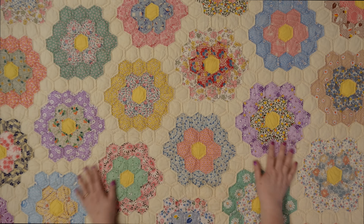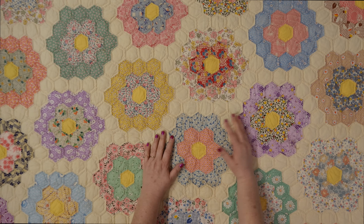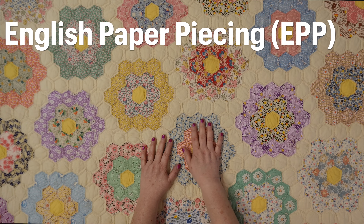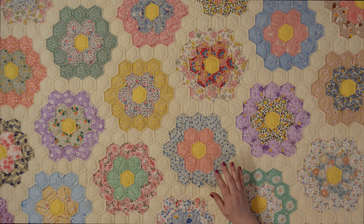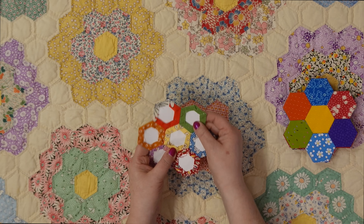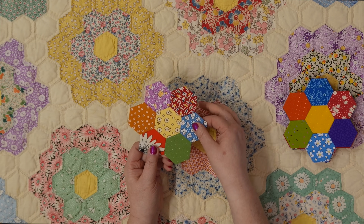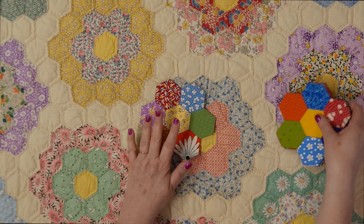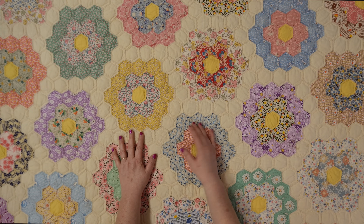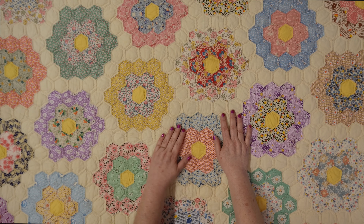Grandmother's flower garden consists of flowers and usually a path that runs through, so it looks like a garden. It's made up of hexagons, typically done through a method called English paper piecing. I think that's what happened here. I have some English paper piecing blocks I made — the fabric is wrapped around a piece of cardstock and then sewn together with a whip stitch by hand. Back in the 1930s and 1940s when this was popular, they would use newspaper or scraps of paper and reuse the papers.